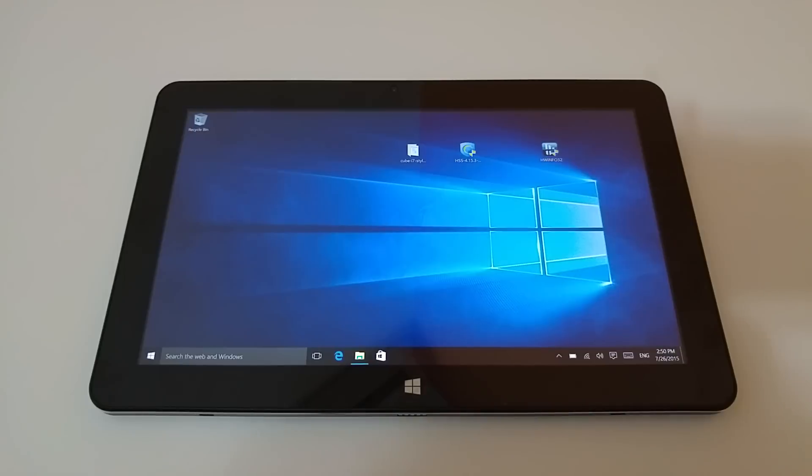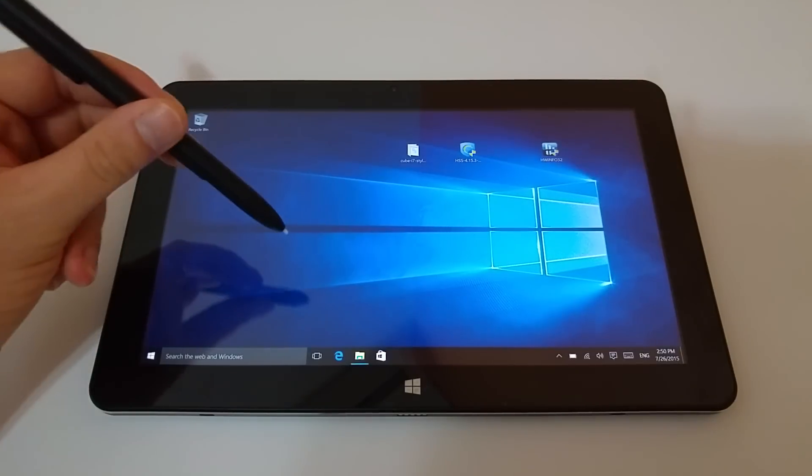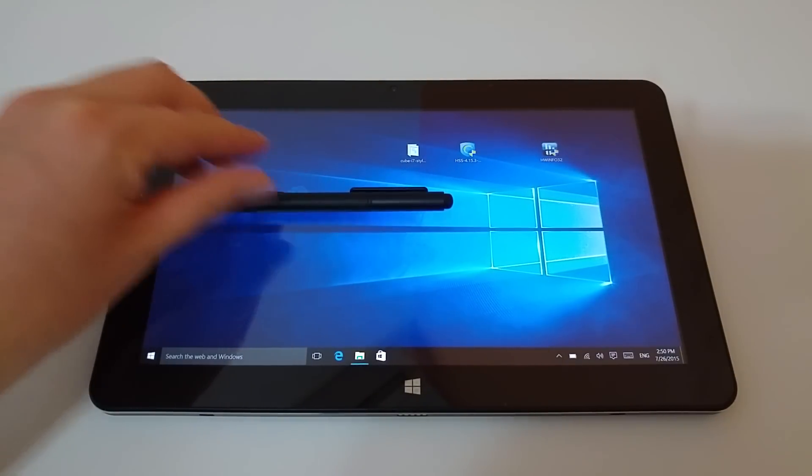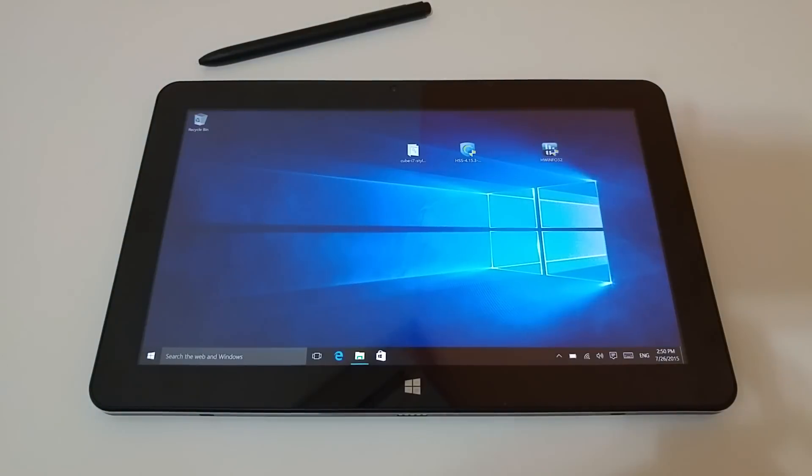Everything seems to work fine, apart from one of the most important things this model has — the stylus. The latest Wacom drivers don't seem to be working at all, because my stylus isn't working since I did the update. You'll see here, if I move this stylus in, it's just not registering at all now, and it was working before just fine.